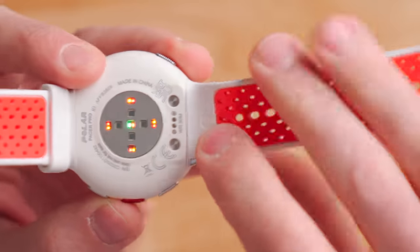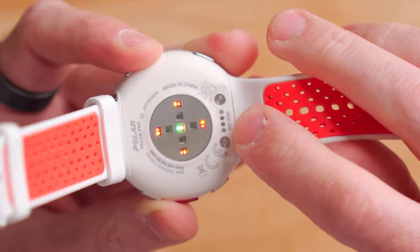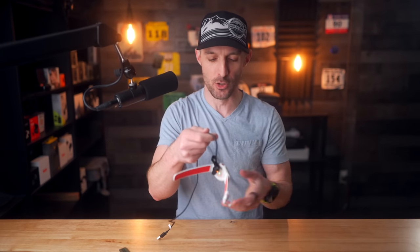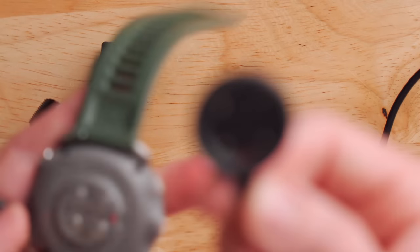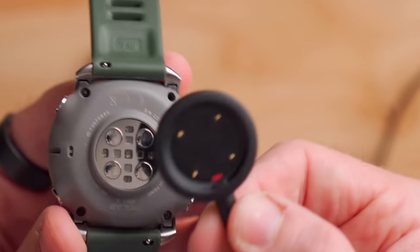Next to the new heart rate sensor, you'll find metal contacts for charging — two big magnets and four little contacts for data and power — with an entirely new USB charging cable that clips on with magnets. It's very secure and you can dangle the watch from it without an issue. Unfortunately, because this is an entirely new charging cable design, it's different from the older round dish-style charger used on the Polar Grit X, Vantage V2, and Vantage M2, so existing Polar users can't use their old cables with the Pacer or Pacer Pro.